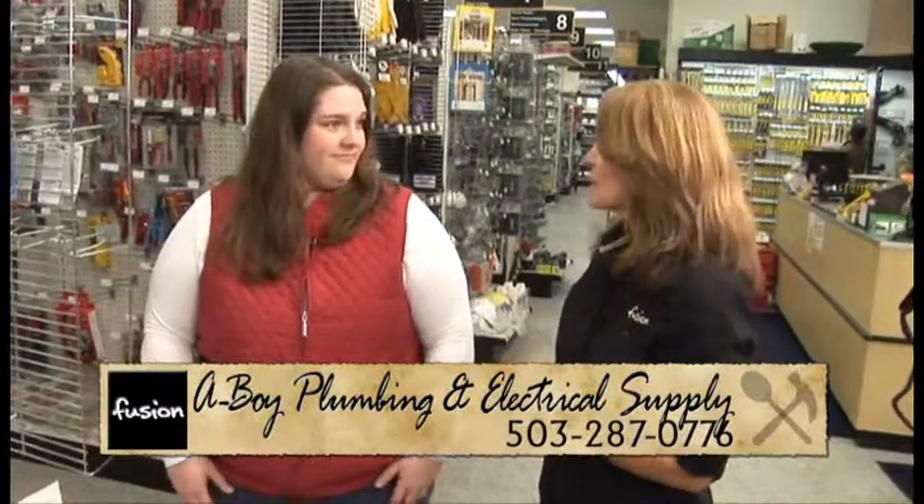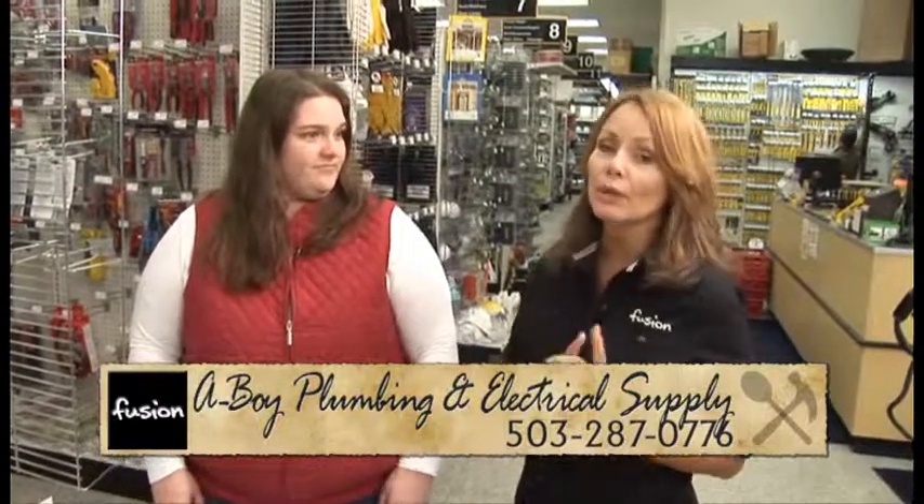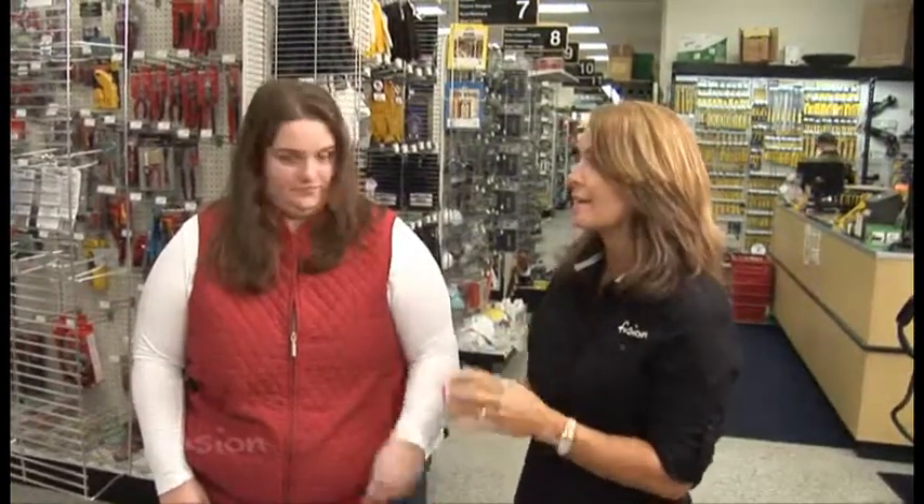Thanks so much, Lisa. It's very important information. So if you don't have a carbon monoxide detector and alarm, it's something you probably want to check out.